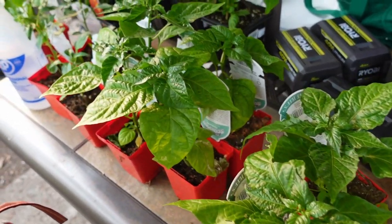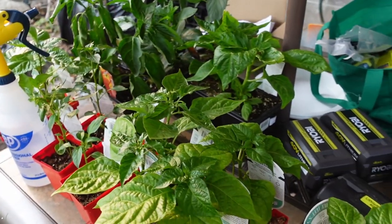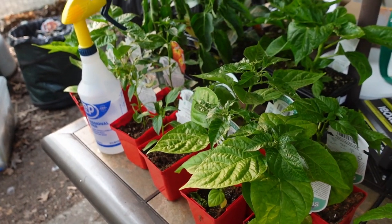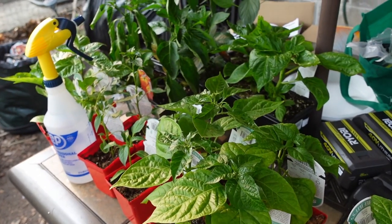I didn't go super hog wild this year. I got 20 plants — there's 10 varieties, 2 of each, including a couple I haven't seen before that I want to try.